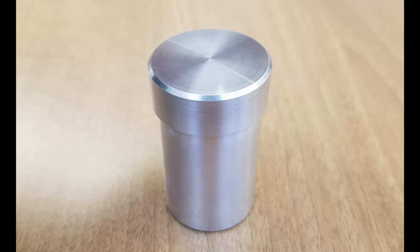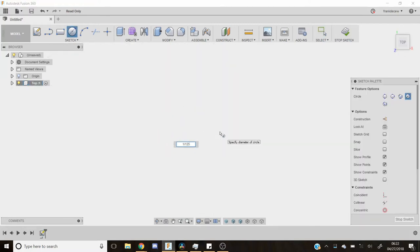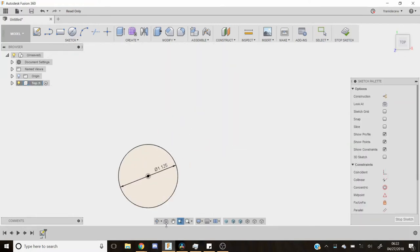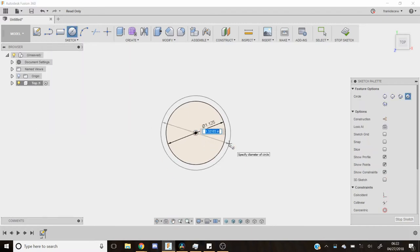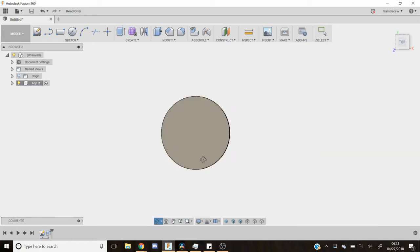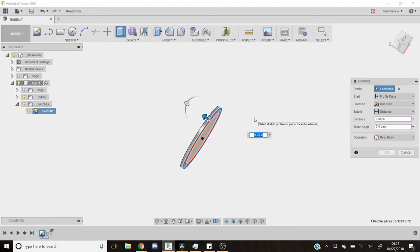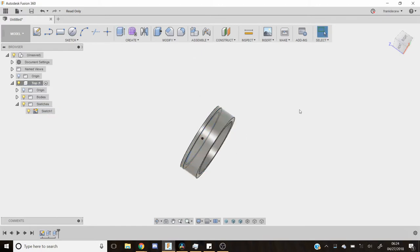Hello everyone. I lost the top to my aluminum salt shaker I made recently, so I am going to remake it. I am doing a quick CAD model of it so I can just kind of show you how I usually go around making a part. I didn't really need to do it for this one because I already have made the part and have what I'm fitting it to, but it's just kind of walking through what I usually do when making one of these.